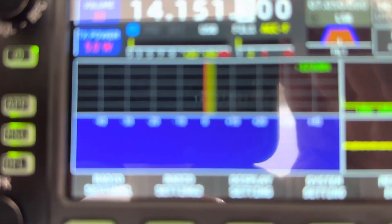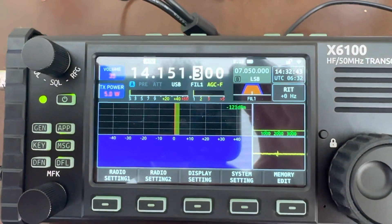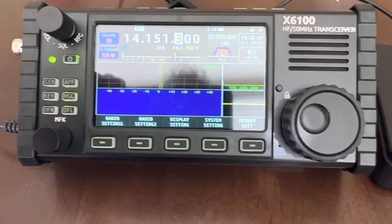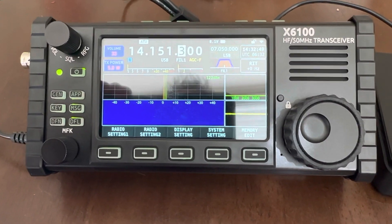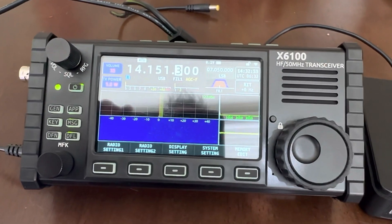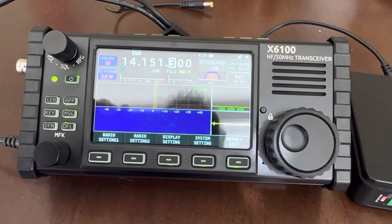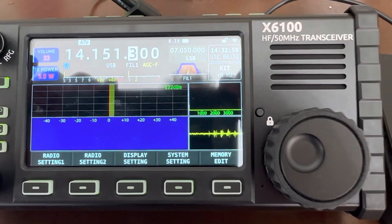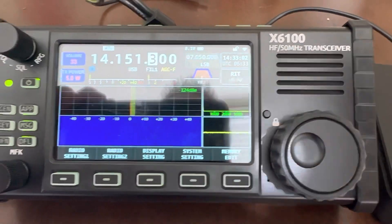When you're running on internal power, as you may or may not know, you can only do 5 watts. Now I have a Bioeno battery and that Bioeno runs at about 13.6 volts. The most it'll ever drop to, I think, is like 11 volts. And right now the internal battery is operating at 8.2 volts.